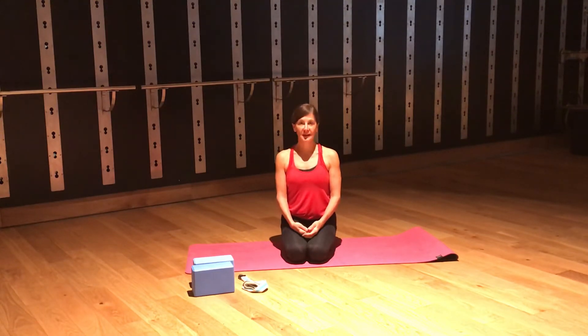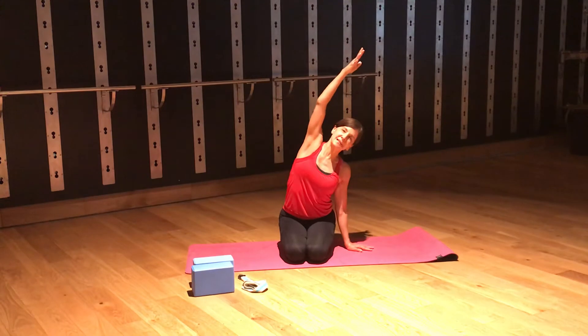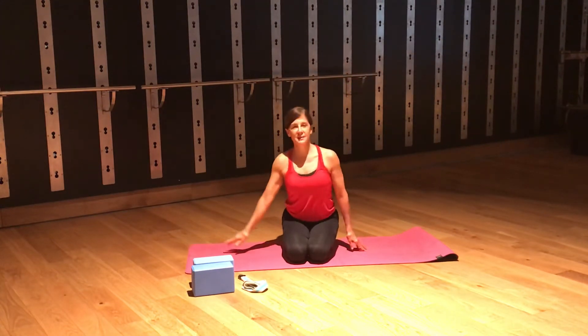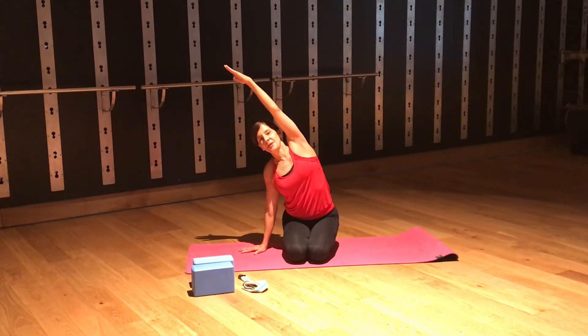To start, just sit comfortably, however that is for you. I'm going to sit on my knees, but cross-legged is great. Placing one hand to the side, lifting up and over, lengthening through my side body — yawning, opening the muscles on that side. Then switching, resting my other hand, lifting up through the side body, fingertips kissing the ceiling. Remember, most importantly, that each of our movements, our transitions, our stretches today all benefit from the breathing.